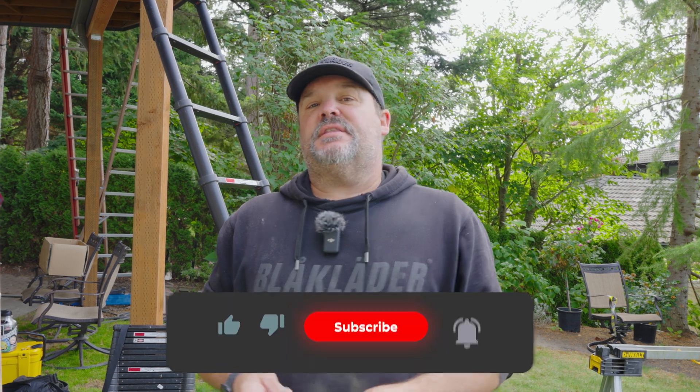Hey guys, Dr. Dex here. Today I'm going to talk to you about a positive connection from joist to beam and a way to do it without having to use a bracket. So if you get something out of this video, don't forget to hit that subscribe button.